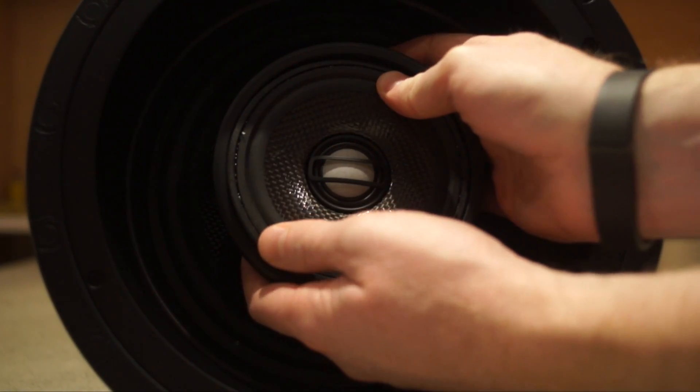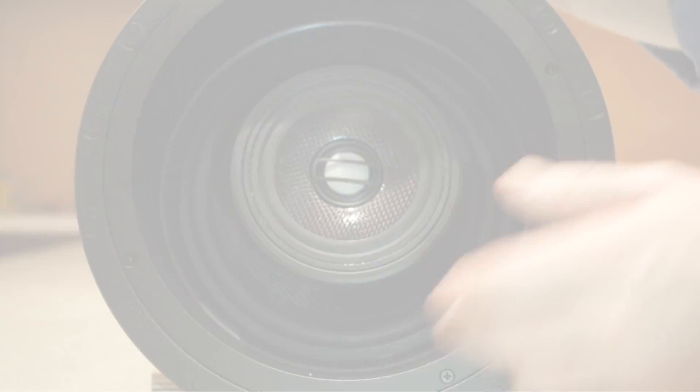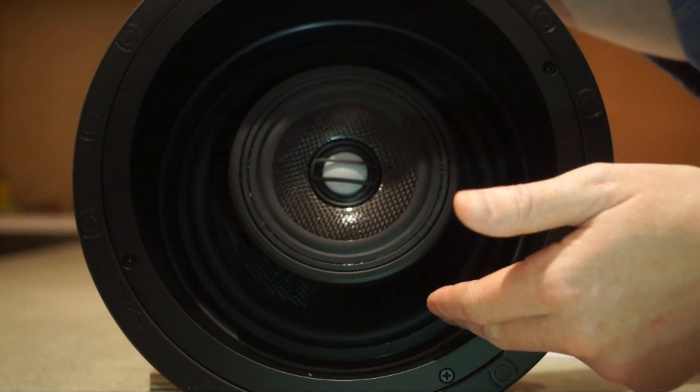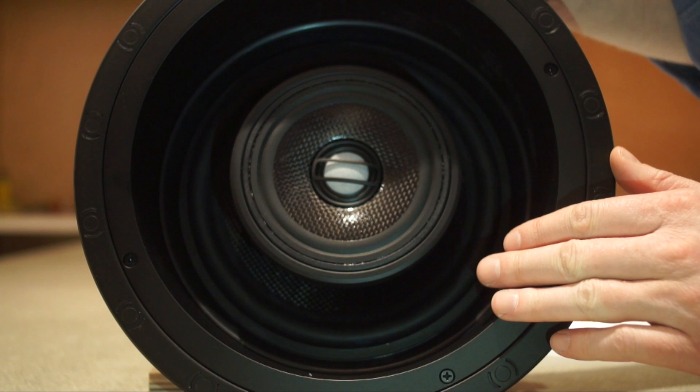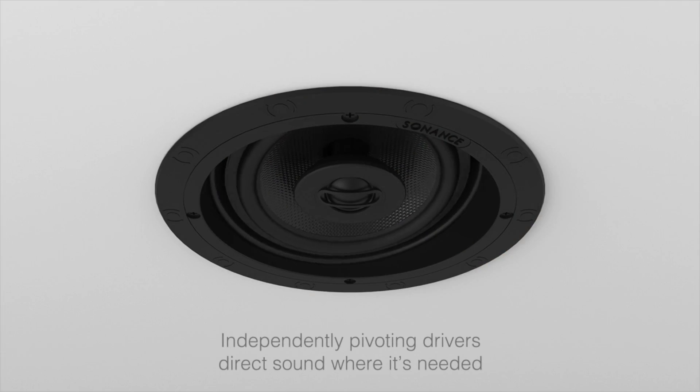The entire mid-assembly pivots, letting you or your installer have control over the directionality of your sound. The big gun here is the high-extrusion 8-inch woofer. It offers incredible bass performance, and it also pivots independently, so you can adapt each speaker to your space.